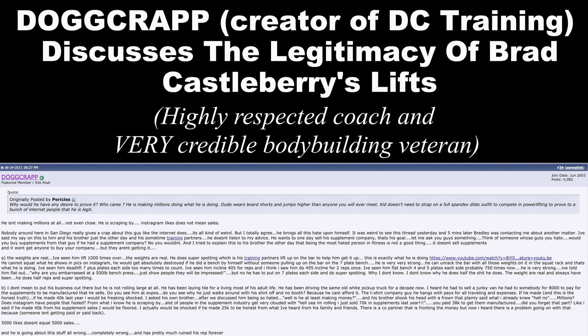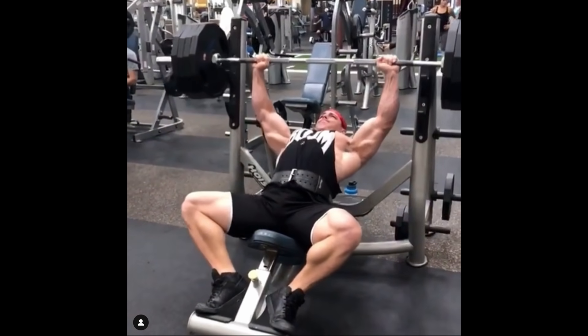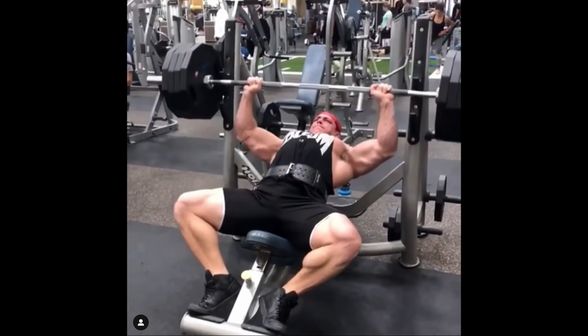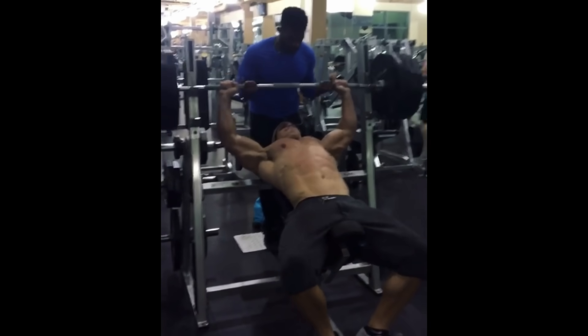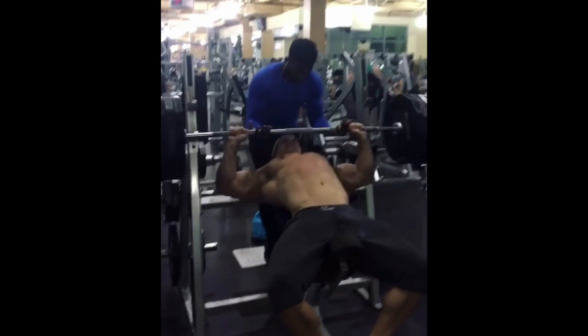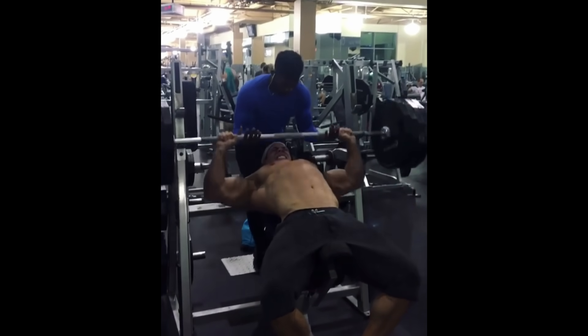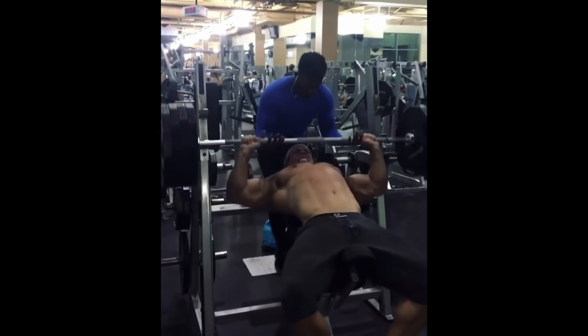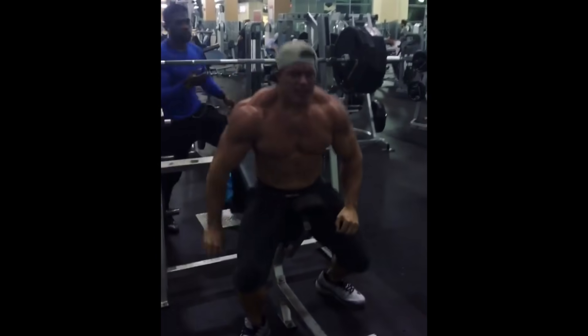Anyway, just a quick video I thought might be cool to exemplify the difference between what you can actually do versus what you can do with a spotter just lightly touching the bar — more than he should, whereas it should only be when you're hitting failure. Thanks guys for watching, please like and subscribe, check out my blog moreplatesmoredates.com. Talk to you guys soon.